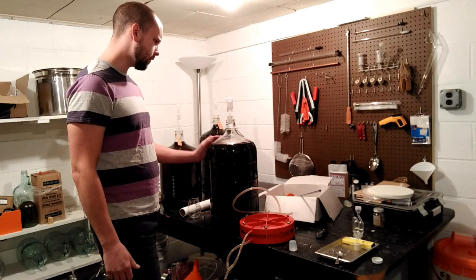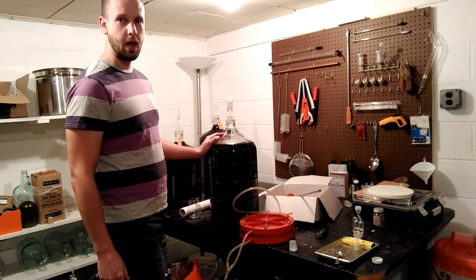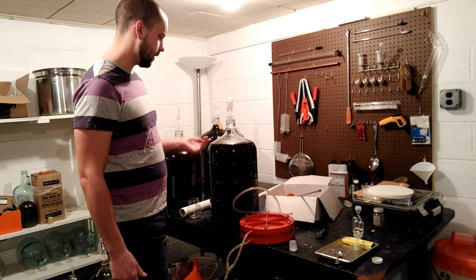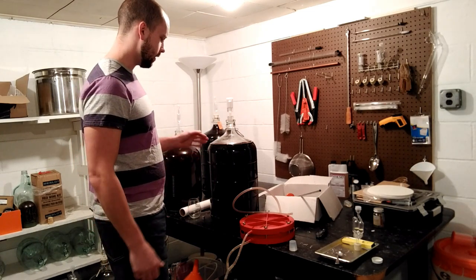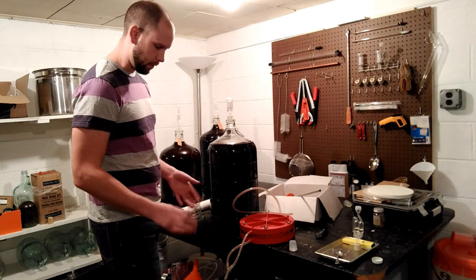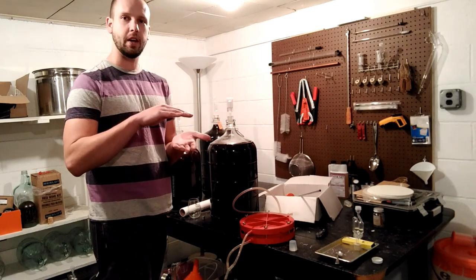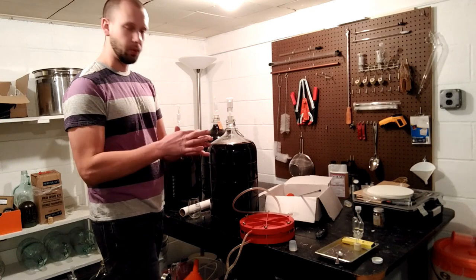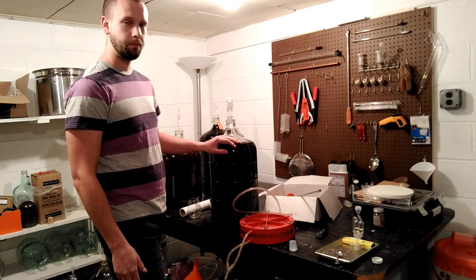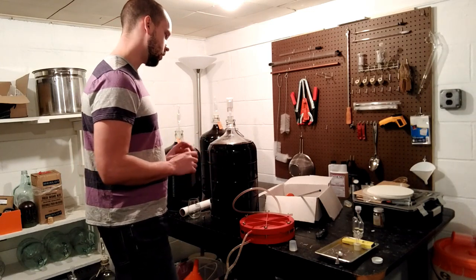The first and easiest thing to attempt is to top up your wine and sulfite it. You'll want to rack the wine off, making sure to leave that little film behind. Add about a quarter teaspoon of sulfite into your next container. If there's significant headspace on top, make sure you top it up so there's only a little bit, because these yeasts are aerobic — they need air — and if you can starve them of air and leave it capped, you should hopefully solve the problem.